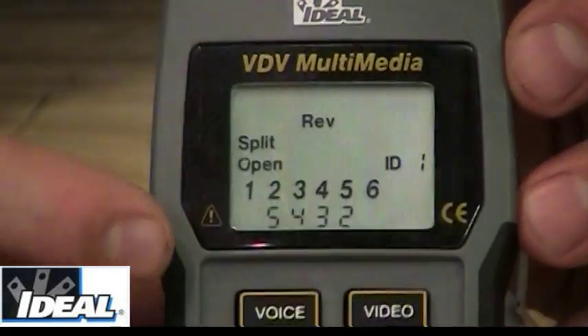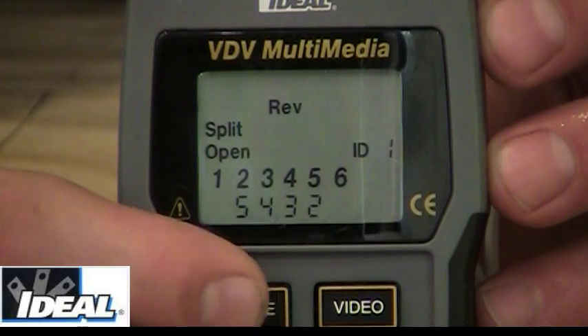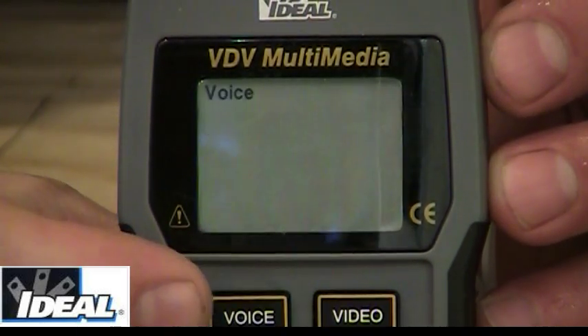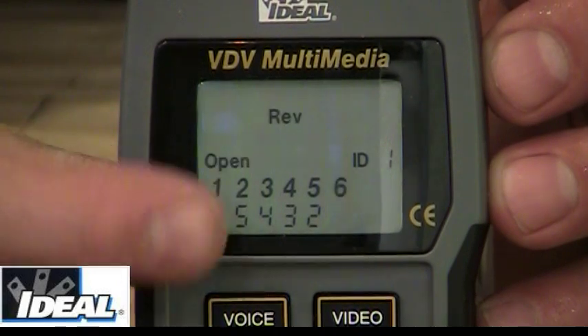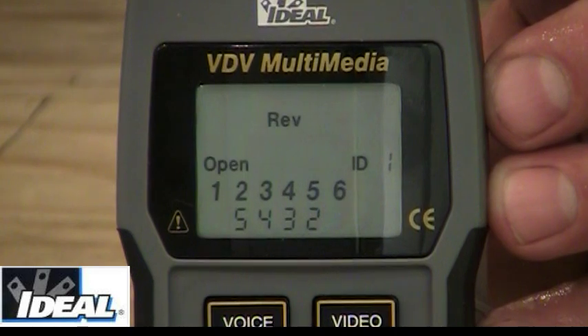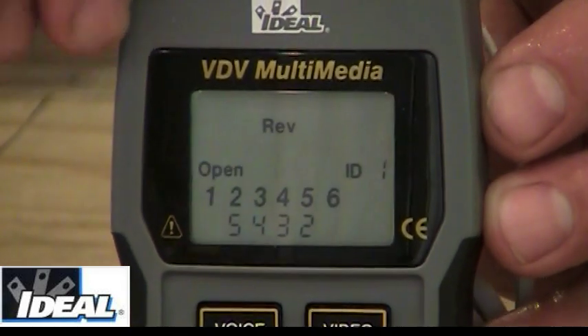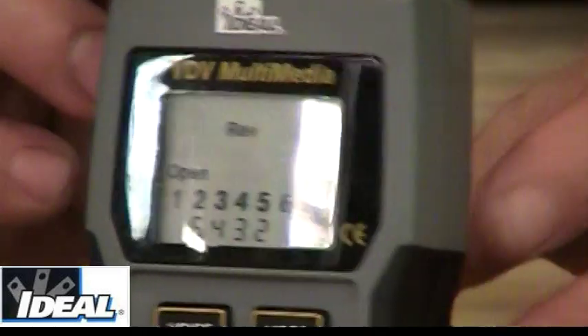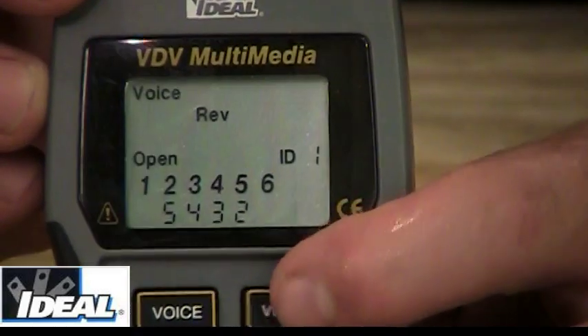In order to turn the split pair indication off, I'm going to hit and hold the voice button, and it's going to say split pair off — and now that indication is gone from the meter. That is basic voice testing for the cable. If I remove the cable from the tester, it should indicate an open, and if I hit any other button, it'll turn the tester off.